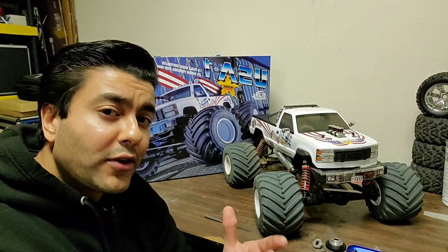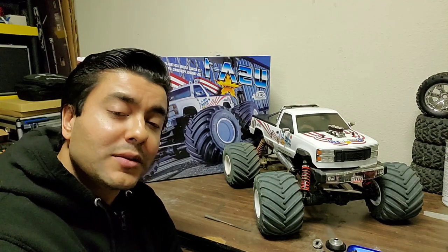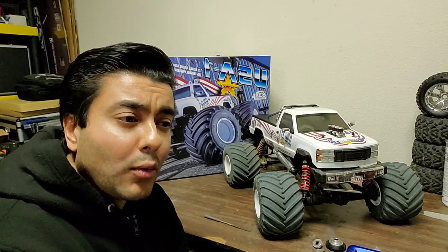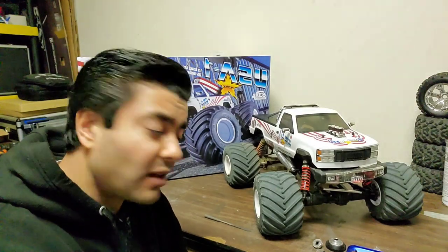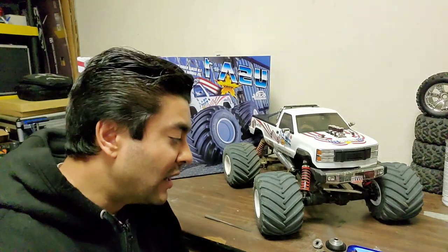Anyway, that's been the update. If any of you guys are also sharing similar issues with your Kyosho USA-1, please share it in the comments. The more visibility and attention we can get around this matter, the more likely Kyosho will start to address it, because it's just unacceptable — a $500 RTR having this many issues out of the box.